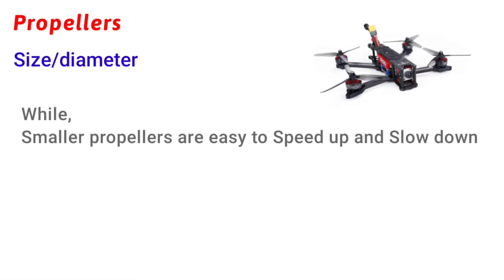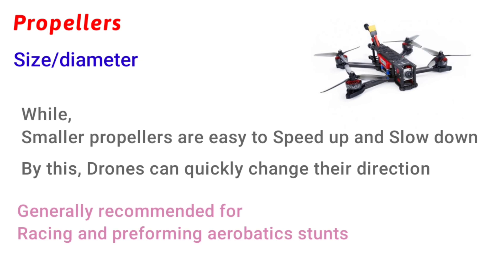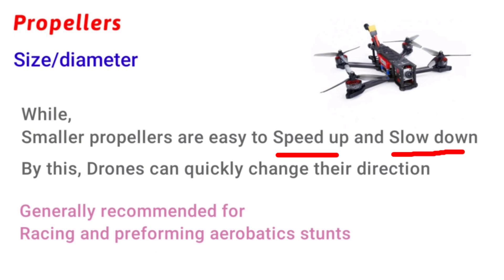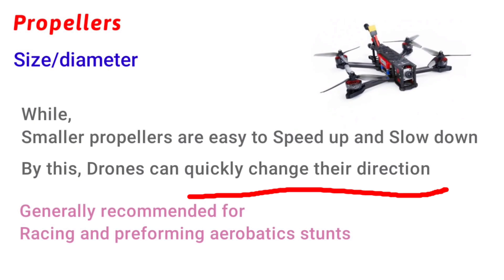Here, payload can be anything like a camera, instrument, agriculture-related equipment, or something else. Smaller propellers are generally used for racing and performing stunts, because they are easy to speed up and slow down. So the drone can change its direction very quickly, which helps a lot in tight corners.